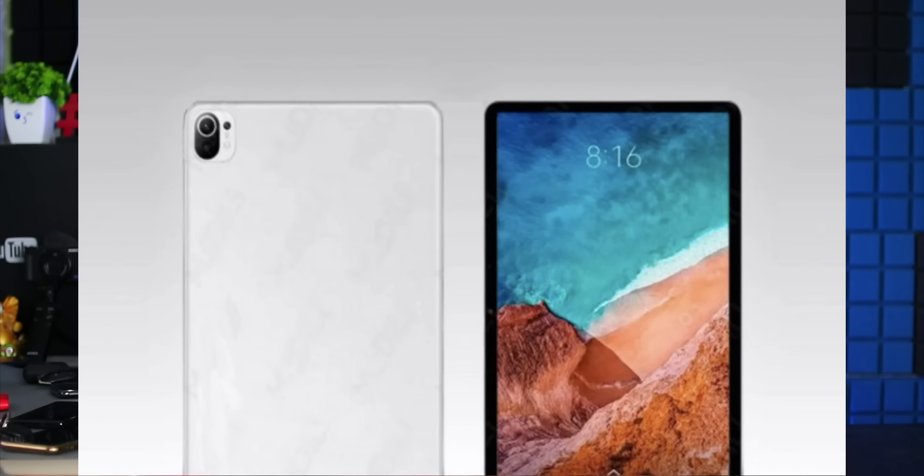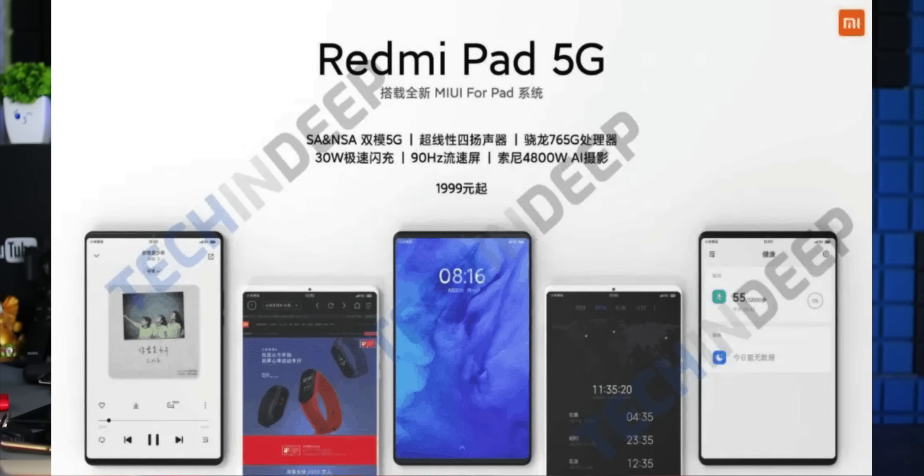Xiaomi is launching the Mi Pad series. The last tablet will be released later. In India, the Mi Pad 5 Pro and Mi Pad 5 Plus will be released later. The Mi Pad 5 has an 11-inch display, 120Hz refresh rate, and 2K resolution with LCD display. The Mi Pad 5 series includes Mi Pad 5, Mi Pad 5 Plus, Mi Pad 5 Pro, Mi Pad 5 Lite, and Mi Pad 5 Ultra, featuring Snapdragon 780 and 870 processors with 5G support.